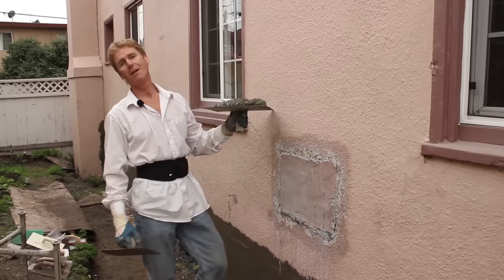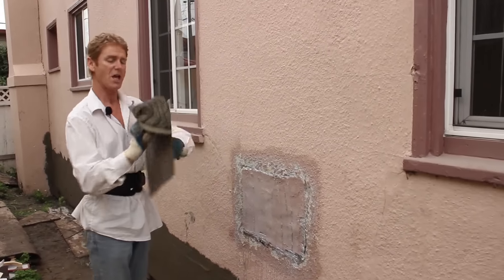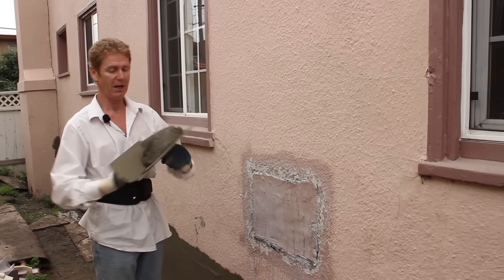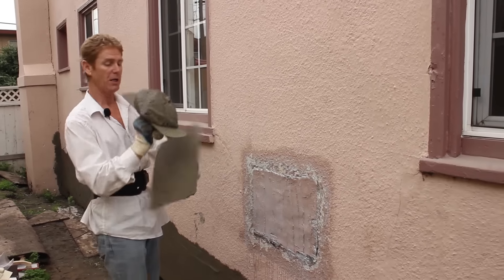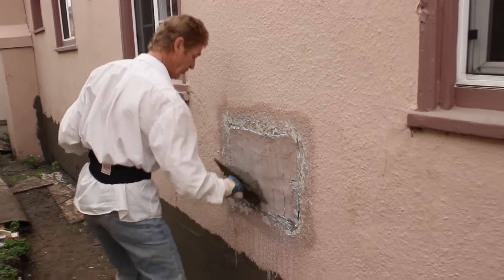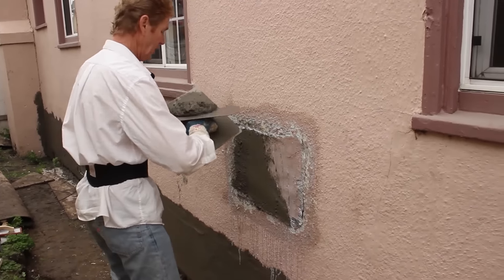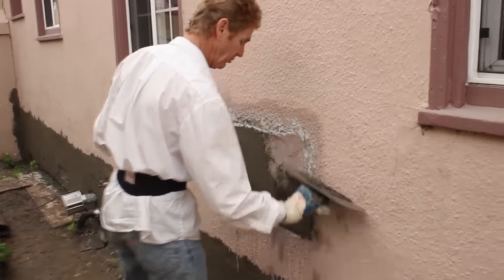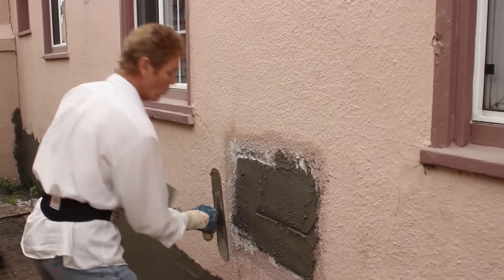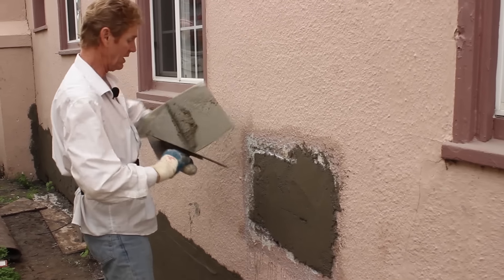I'll show you on film how I spread it out and float it to match this finish. Real simple. Now that we have that prepped properly, I'll take some mud which is really stiff. That's how to bring it back to life — stiff mud, but nothing I can't handle, hopefully. Okay, we take the mud, now we're going to skim this. I'm just happened to be here and I saw this and I thought — whoa, that is ugly. I can fix that.